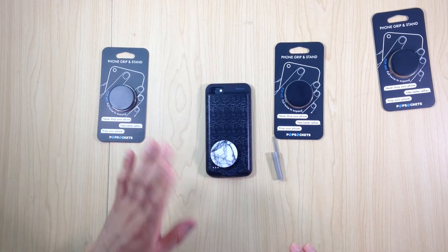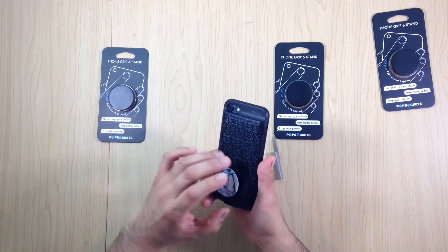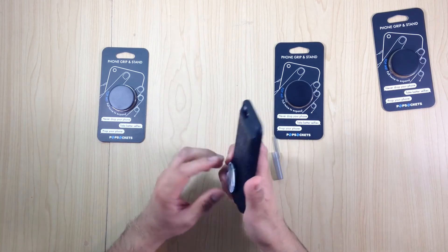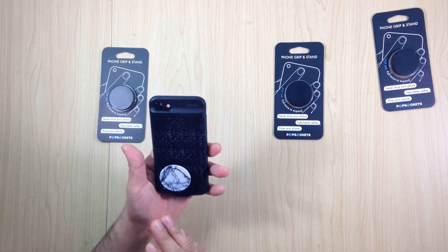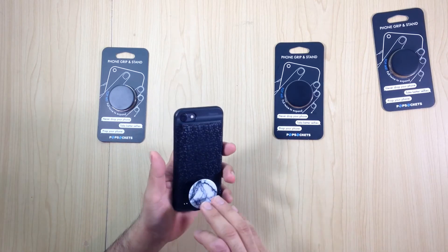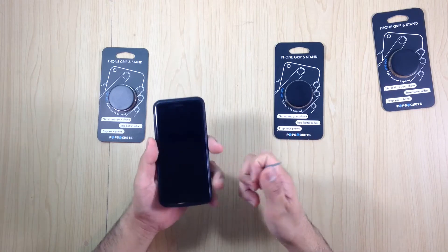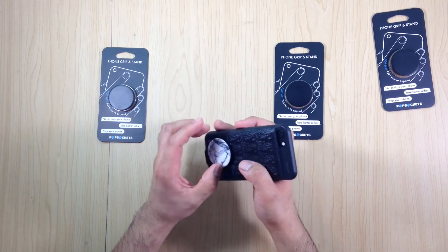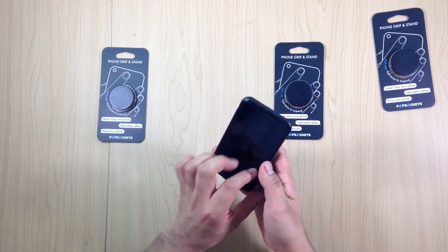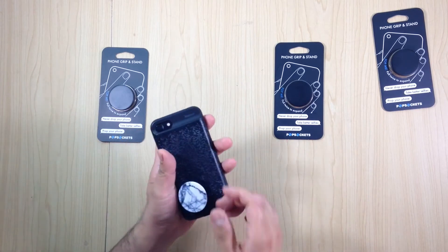I'm going to show you how you can remove a pop socket from your phone. Don't remove it more than twice because the glue loses strength, so try to find the right spot the first time. If you use a lot of social media, put it in the middle. If you watch a lot of videos like YouTube, place it lower — the grip will feel good and you can prop it up to watch videos.